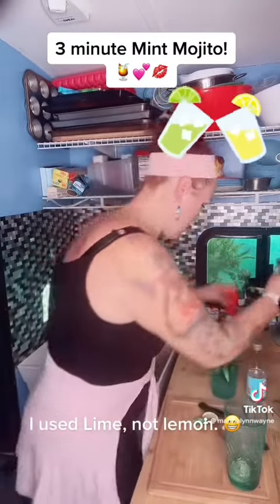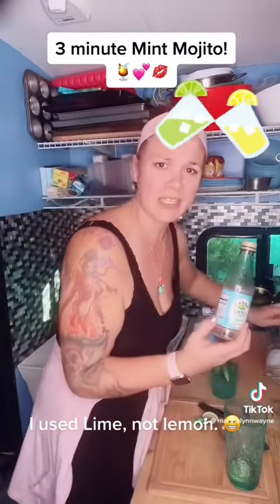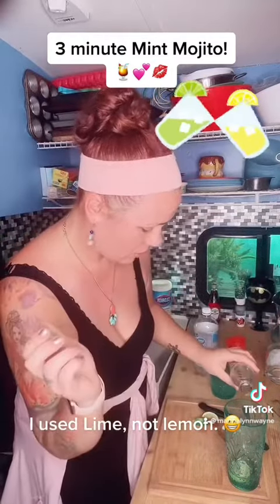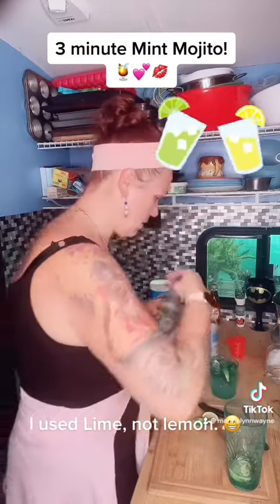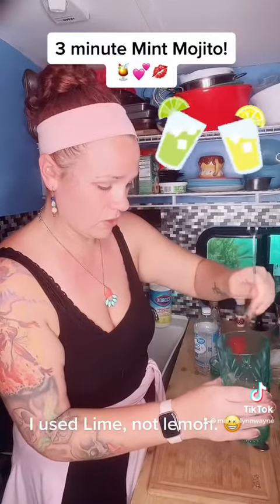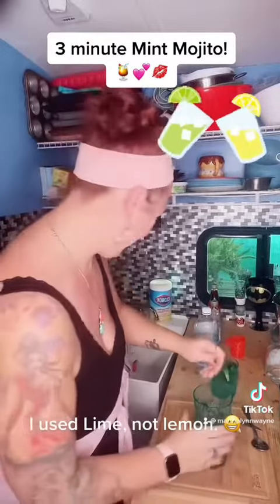I'm gonna add a dash of simple syrup — about a teaspoon or two. It's gonna help counteract the tartness of the drink. Pour that in there. Then I'm gonna take my stirrer and give that a good stir to blend all those flavors together.